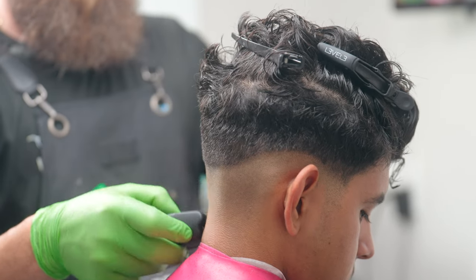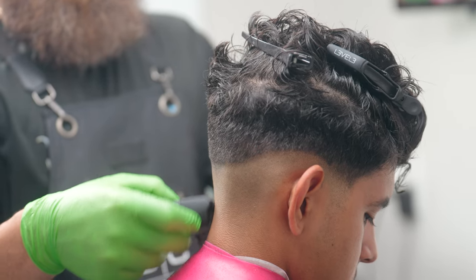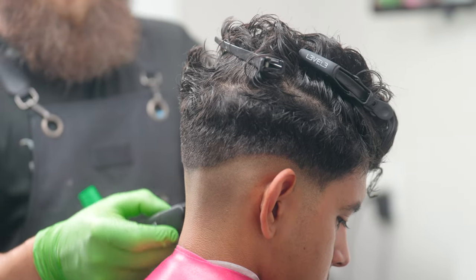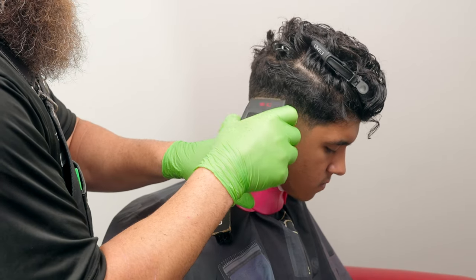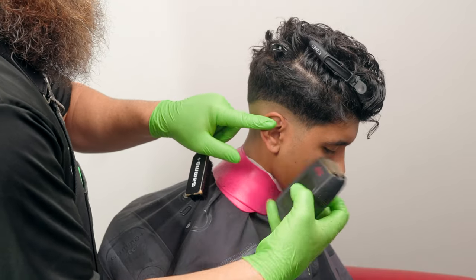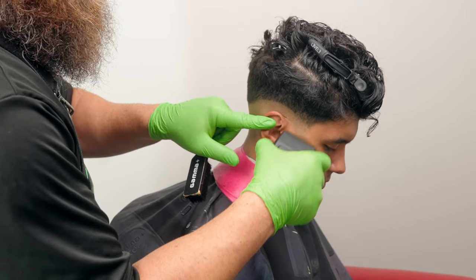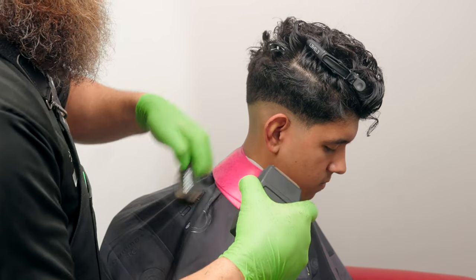The next step we're going to grab the Rebel electric shaver — this is like the fastest electric shaver in the business. I'm going to go just underneath where I went with my trimmer, and you guys are going to know if you did this right when you get into your blend. You'll be able to see how difficult it is to remove that skin line and that'll tell you how accurate you were in these steps.